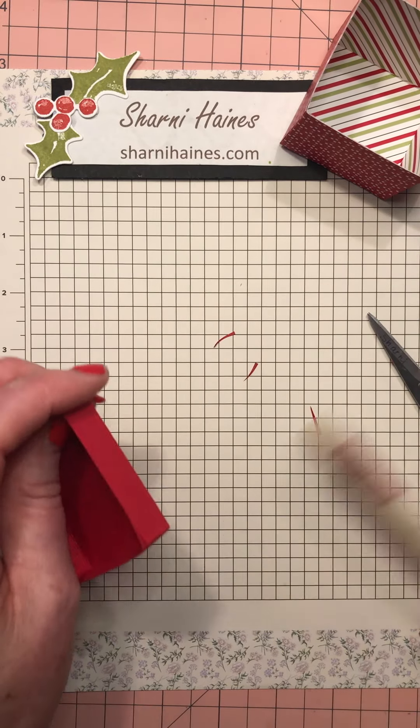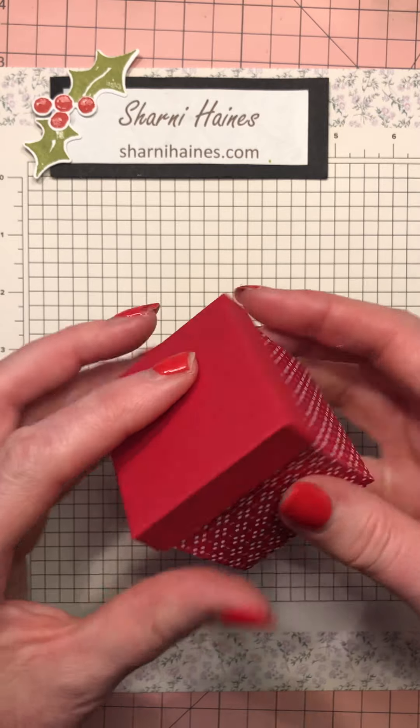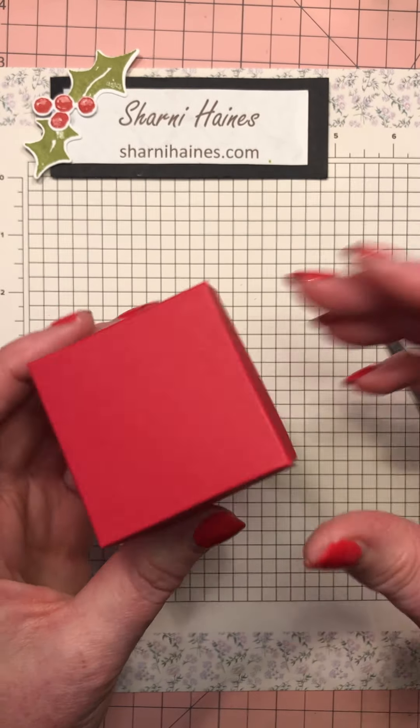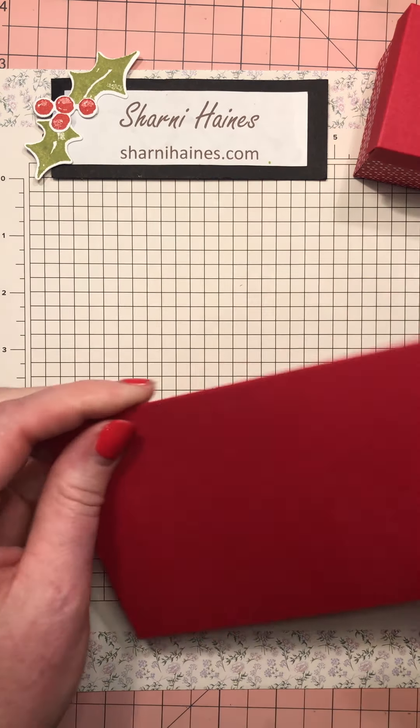Now let's see if it all fits - this is always the nerve-wracking part, isn't it? And it does! There we go. There's your lid and your little box ready to go.